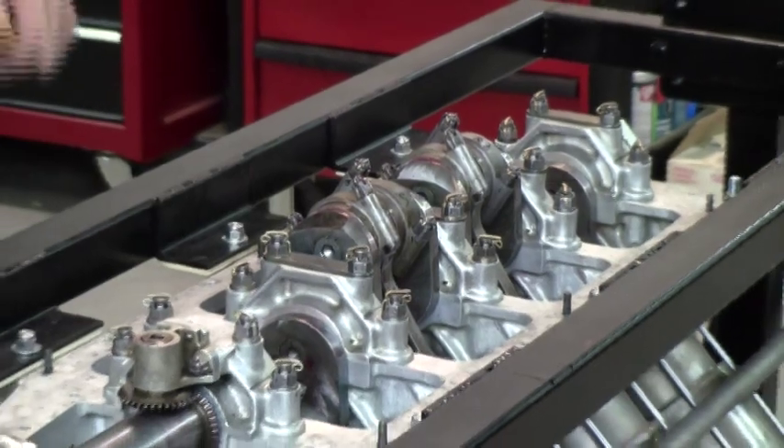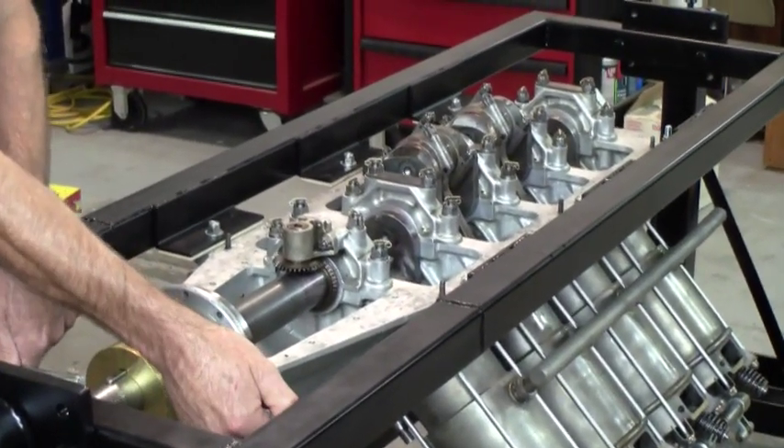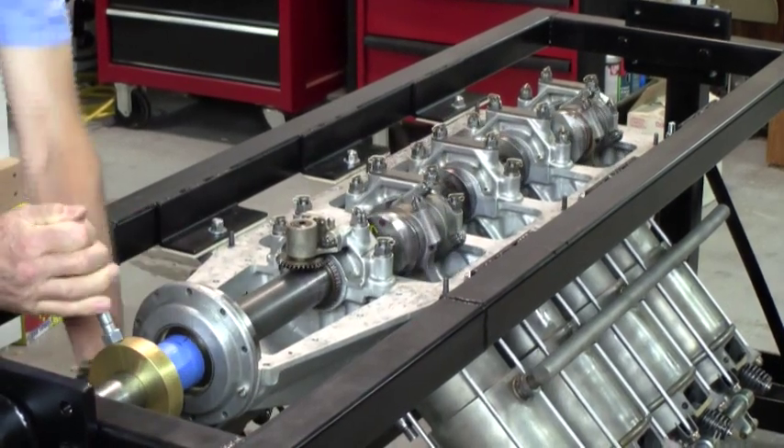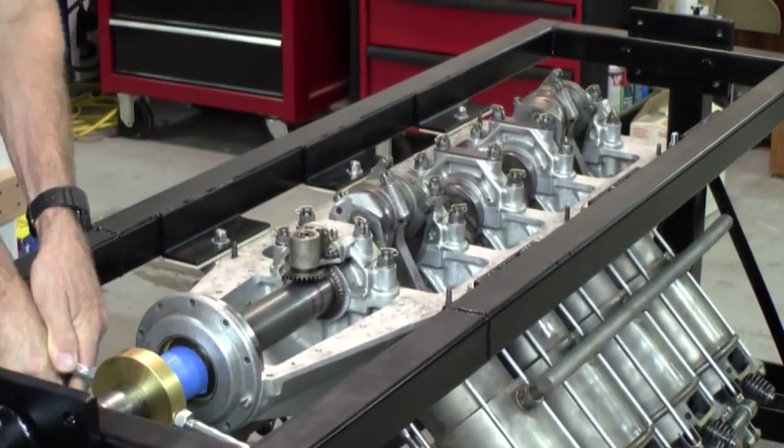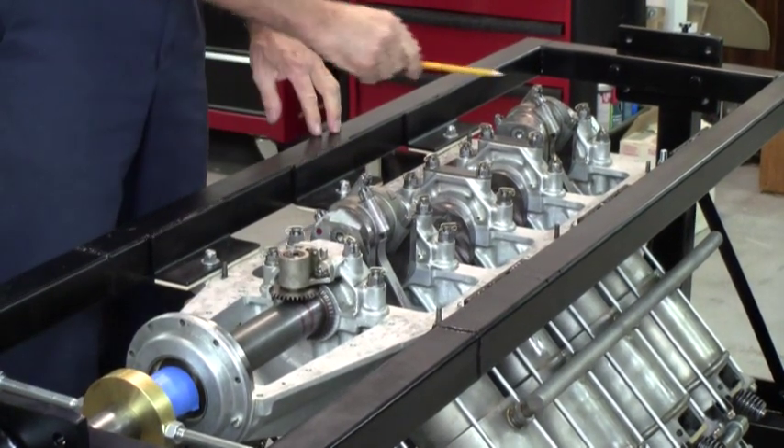I'm now going to turn the engine over so you can see eight and seven and one and two. And now we can see number eight, number seven, number one, and number two.